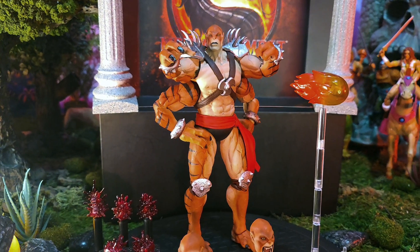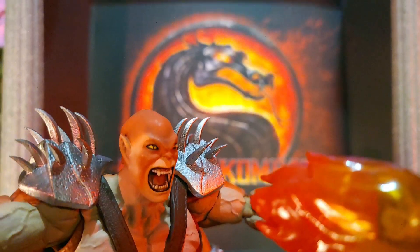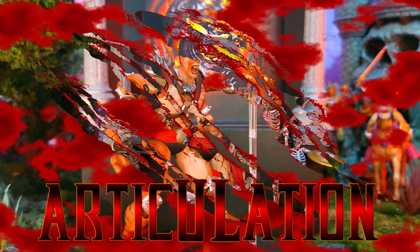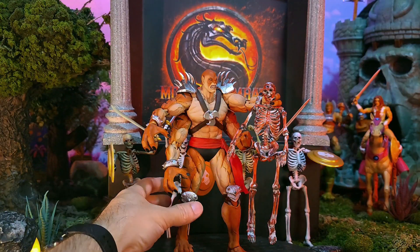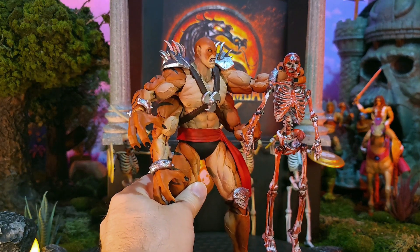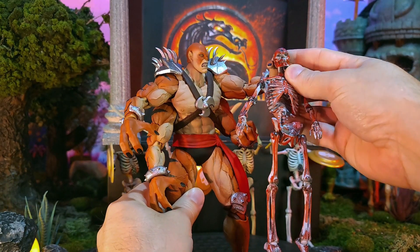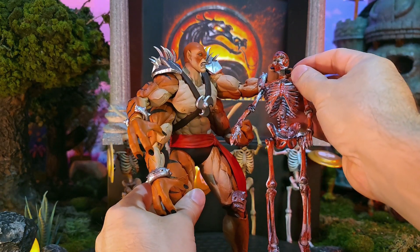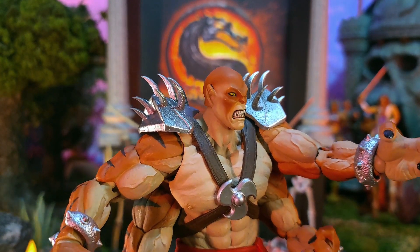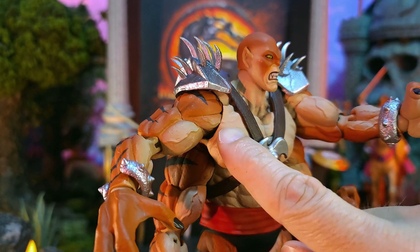We'll cover Sub-Zero's accessories following this review of Kentaro. Now let's take a look at Kentaro's articulation. Let's bring Kentaro in a little closer and look at some details as well as his articulation. Note that he does not come with that bloody skeleton — that actually came with Motaro, which we'll do some comparisons of later. You can see how he can grab someone around the neck with that hand.